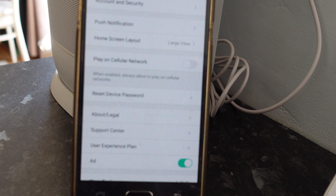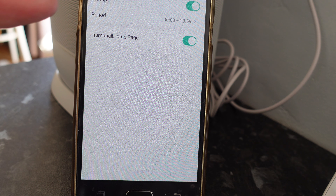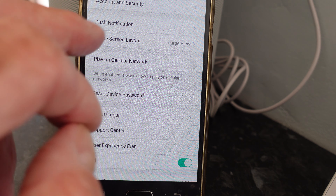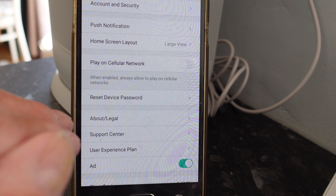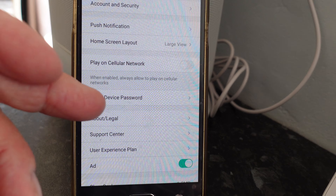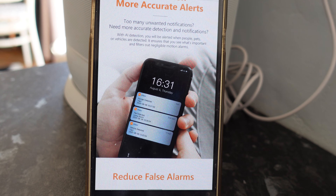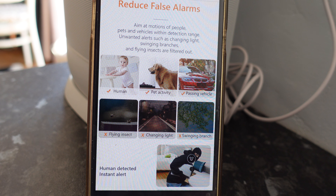In settings, we have account and security, push notifications where we can set prompts and the time period, and a shortcut notification to the main page. We also have home screen layouts - you can have large view or small view. There's an option to play on cellular network, a reset device password, and options for user experience, ads, and clear cache.